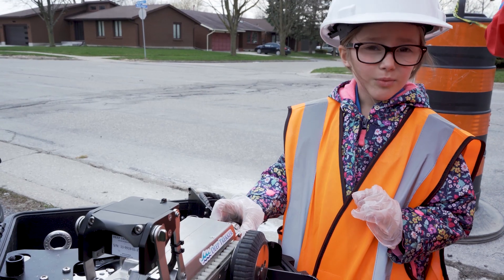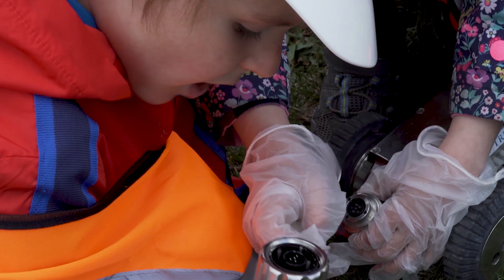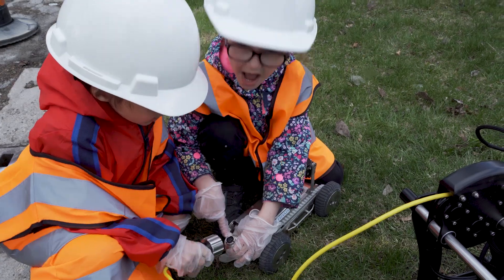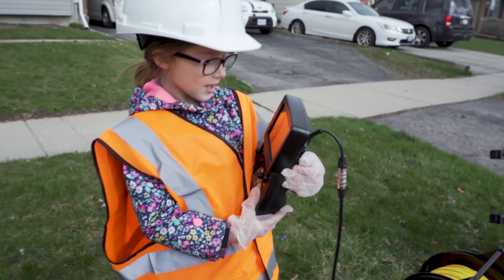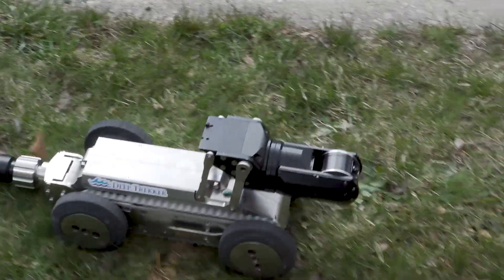Now we're gonna move the cap and put on the tether. Match the dots from there to here. Now that we have it attached, we're ready to put it on.